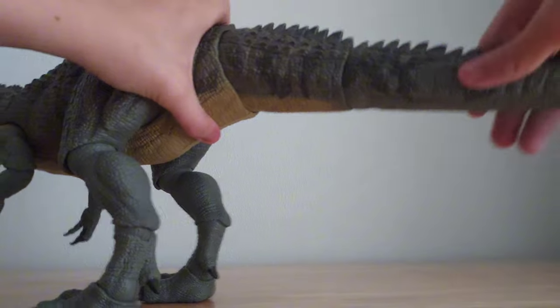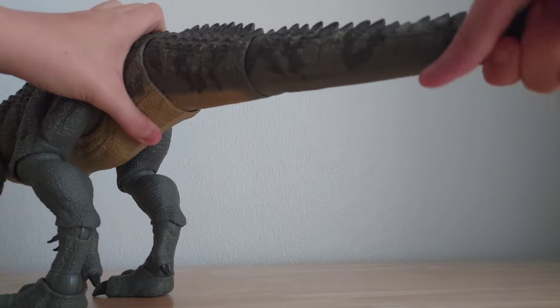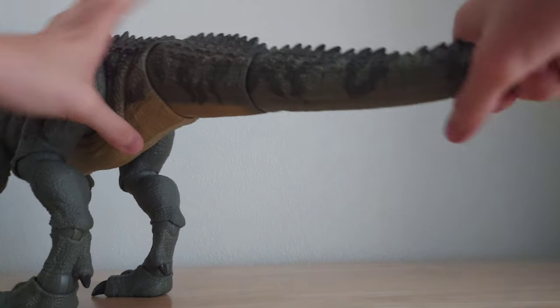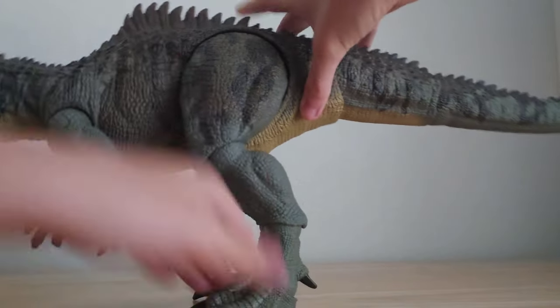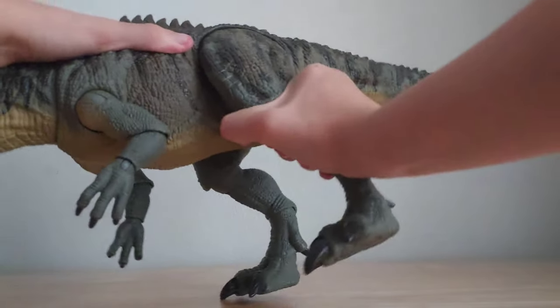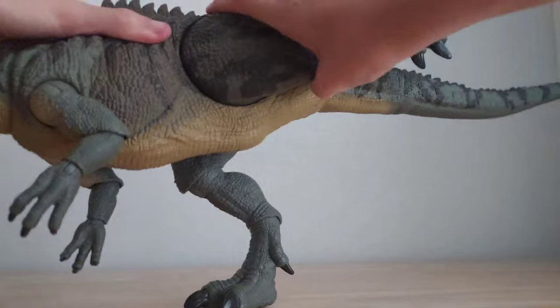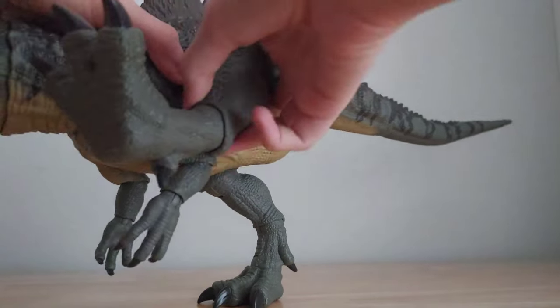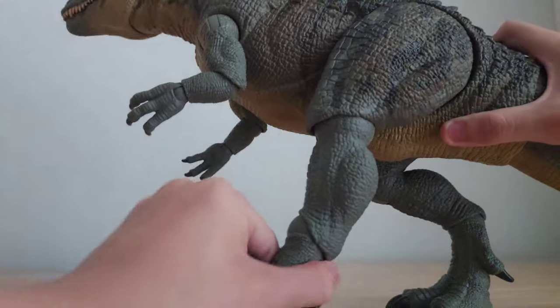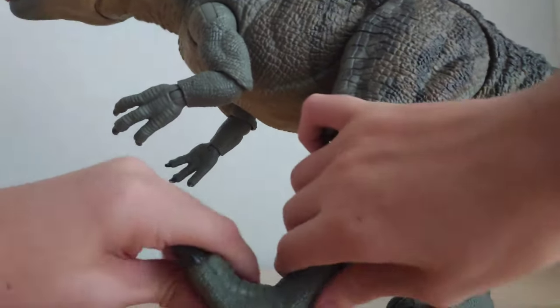Time for articulation. The first part of the tail is full of bendy wire, which means it can be posed in many realistic positions, making it look much more real. Some people may not like bendy wire because it could snap easily, however it feels really good on mine. It can also be turned 360 degrees, along with the other base of the tail. Its legs can be rotated a full 360 degrees — surprising for such a big animal.